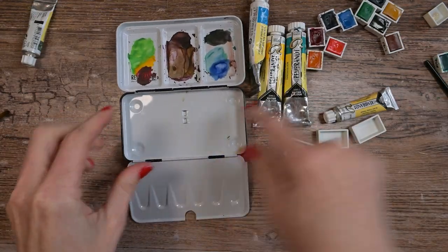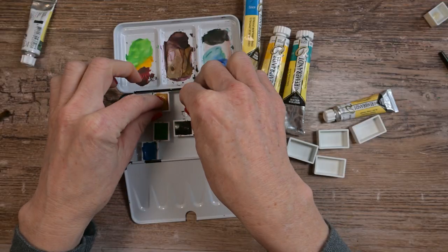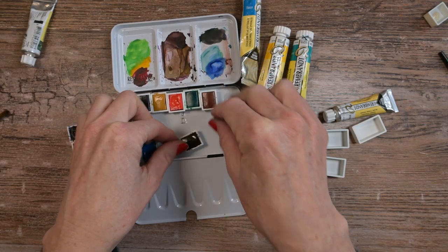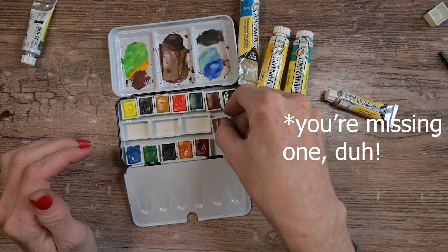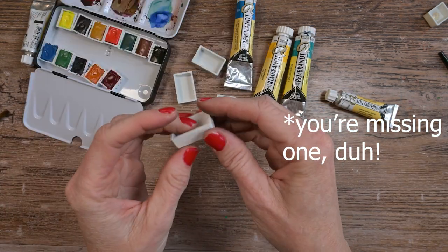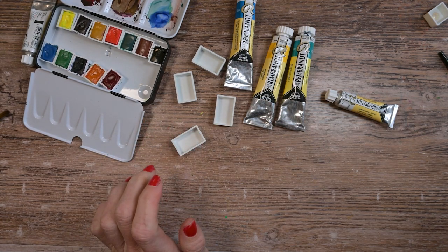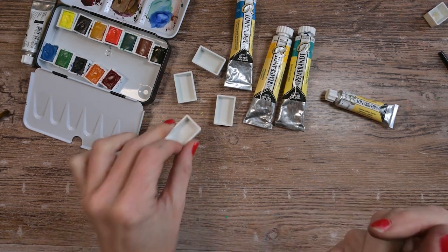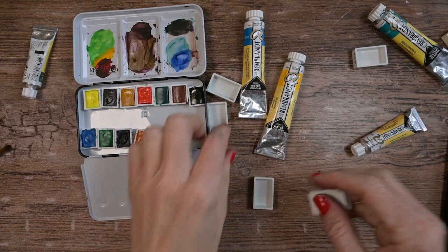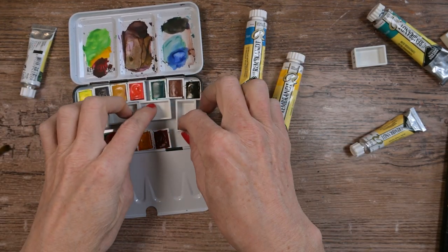Before I do that, let's make sure that all these half pans and four full pans will fit in here. I'm not putting these in their right order right now — just using them as placeholders. Everything fits fine. I always label the pans first before I put the paint in, because it's a lot easier when there's not fresh liquid paint in there. I have five tubes of paint to put in here — not four.